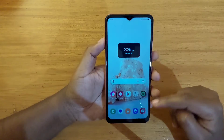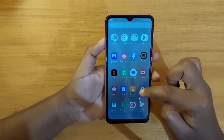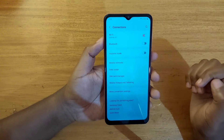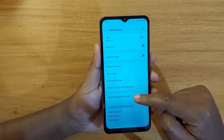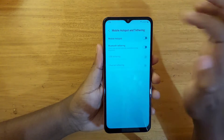So that's what you're going to change. To enable Wi-Fi sharing, go to Settings, then go to Connections. From Connections, go to Mobile Hotspot and Tethering, then tap on Mobile Hotspot.